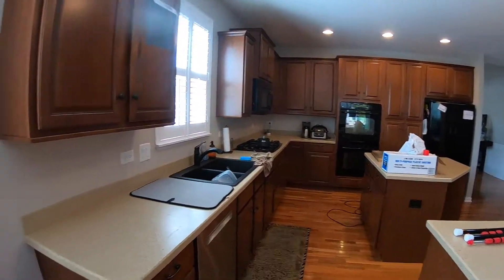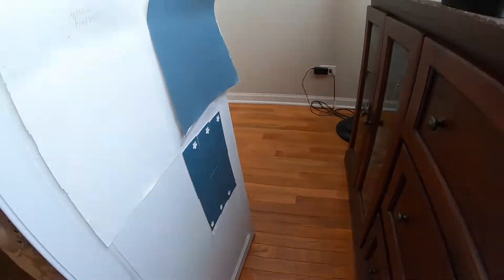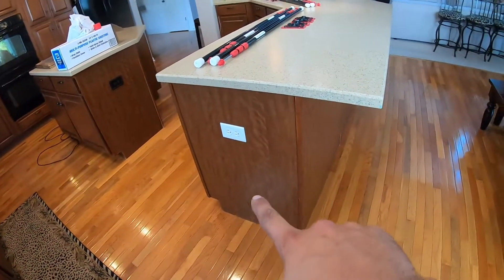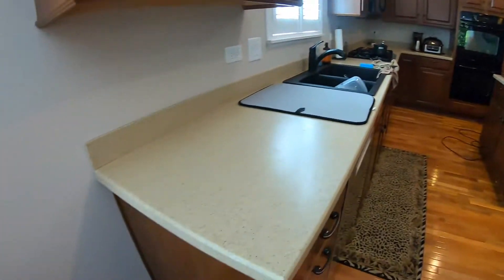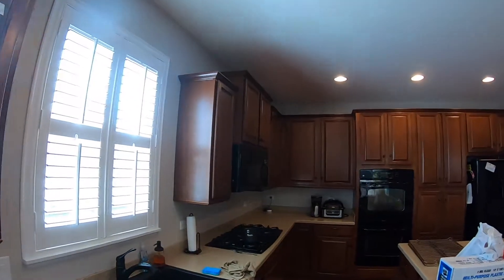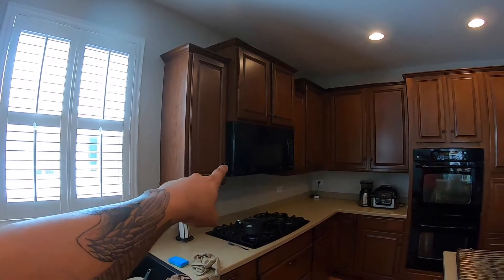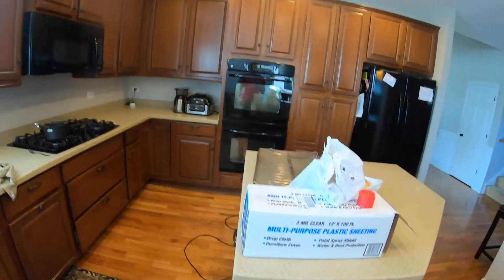So the plan is to paint some stuff out. We've got a white and then a blue that's going to go on the island. We're going to reface the peninsula and all the other skins with beadboard. We're going to move the microwave away from here - I think it's going to end up in the island. Or actually, no...